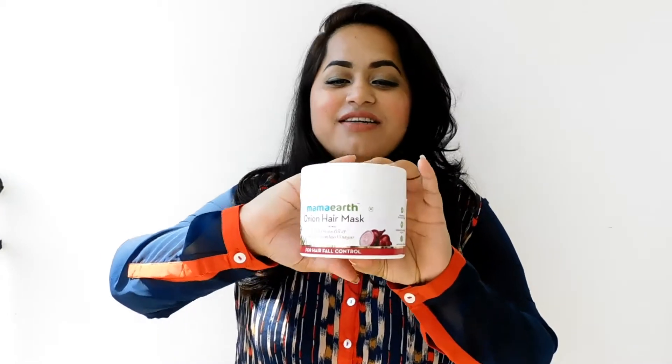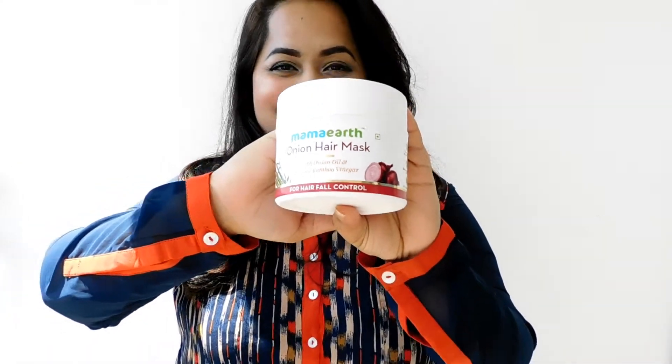Today I'm talking about the Mamaearth Onion Hair Mask — this is amazing, just amazing for your hair. Just apply it before you go to bath and keep it for a while. My technique is: I get up, brush my teeth, apply it, then go do all my work. After I finish my work, I go for a bath. It's such a simple routine for your hair.